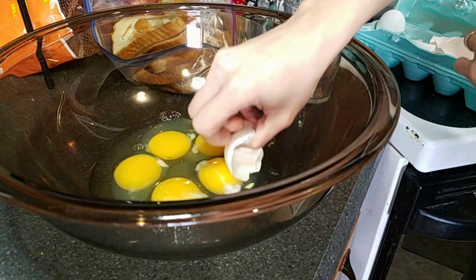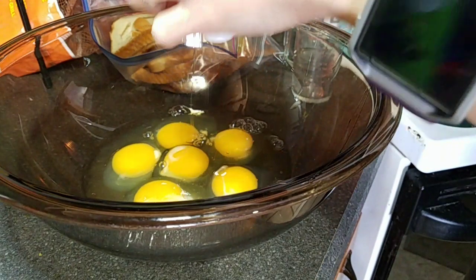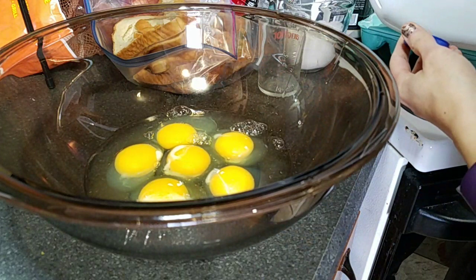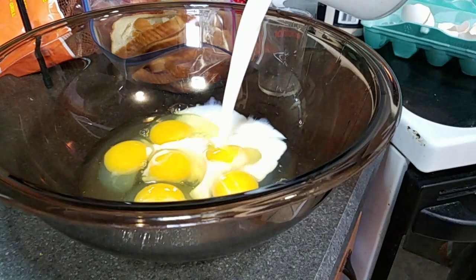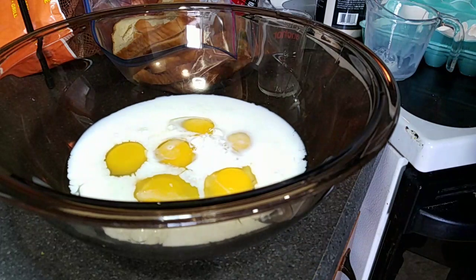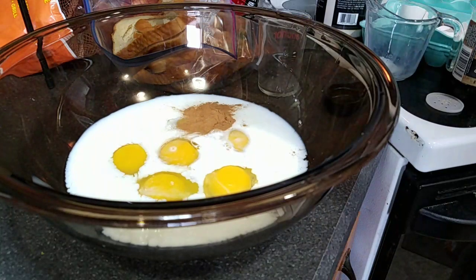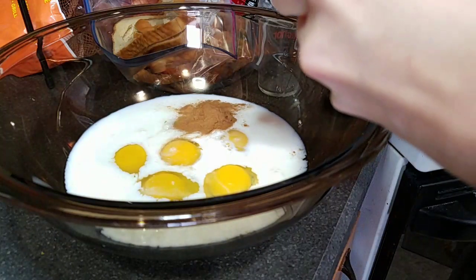Let me get all the egg shells out. There we go — there's my eggs. I think I'm going to do one cup of milk; I can always add more if I need it. So I've got one cup of milk. And then I'm going to add some cinnamon — I've got my measuring spoon right here — about a teaspoon of cinnamon.